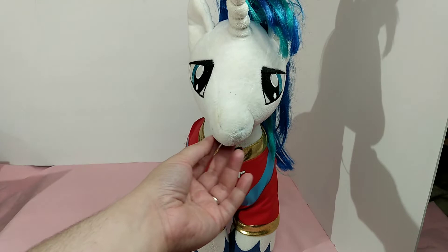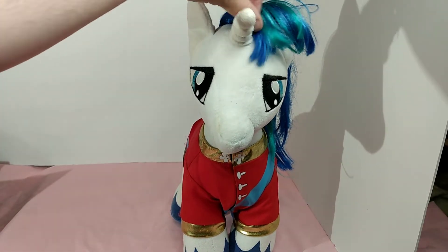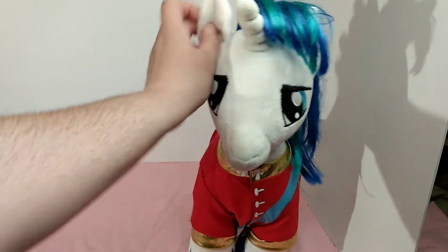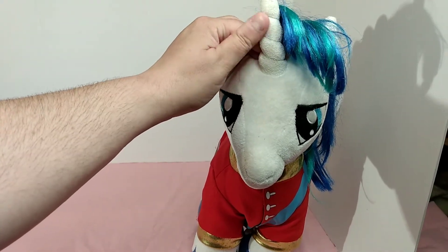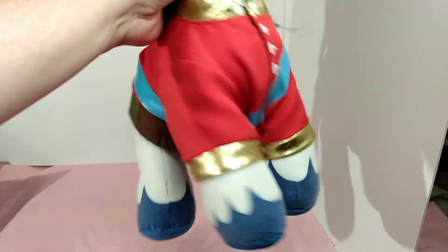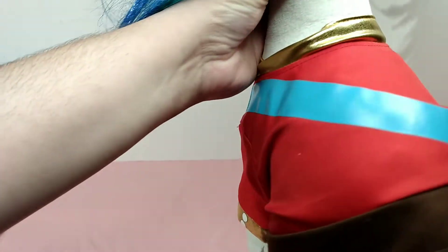This one was just a couple bucks — you really can't beat it. He's got the blue and turquoise colored hair, which has had a trim. He's got his little pointed ears and a unicorn horn right here which is white. His eyes are blue and embroidered, and he has his little Shining Armor uniform on — which is red with a gold collar.